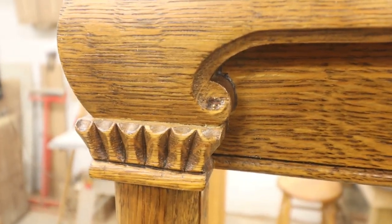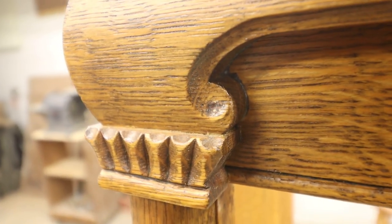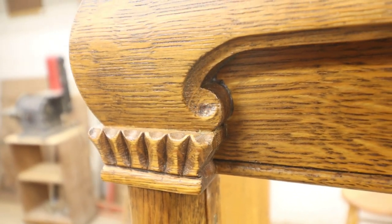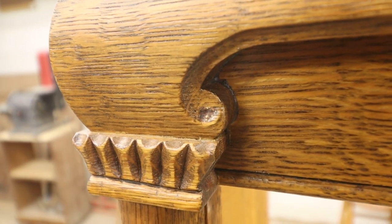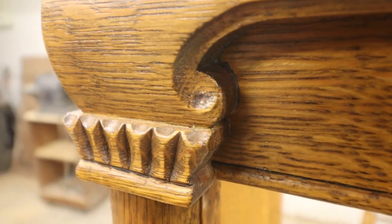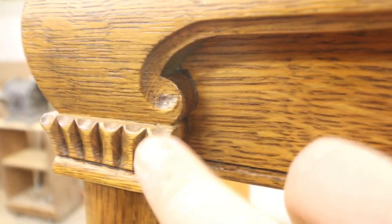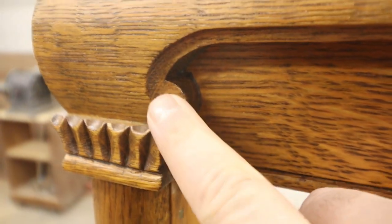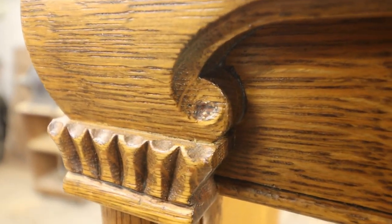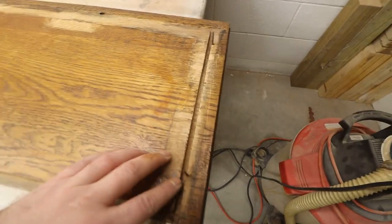One other thing jumped out at me - I always wonder when working on a piece whether it had previously been refinished or repaired. Sometimes I can tell right away, sometimes I see little clues. This one was refinished - if you look there, that is some of the old finish they didn't get out of that detail carving. This used to be a darker piece and they refinished it a little bit lighter.